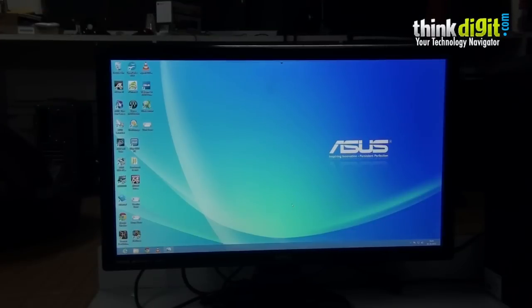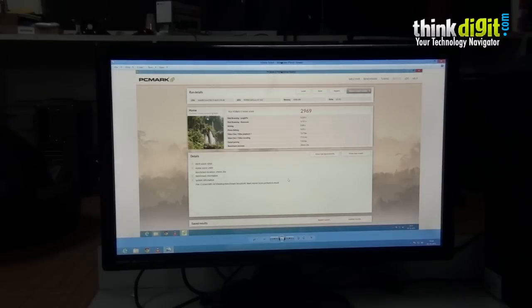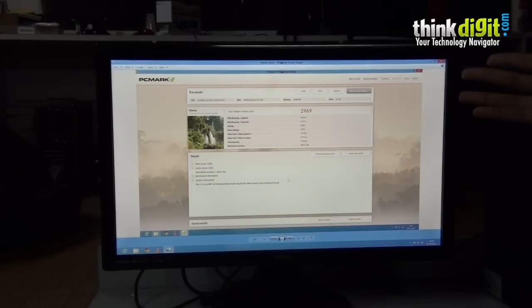To test the performance of the ASUS M51 AC we ran a couple of benchmarks, including PCMark 8. The PCMark 8 home score for the device is 2969, which is a decent score for home use. This benchmark covers casual gaming, video chat, photo editing, writing, and web browsing in the background.